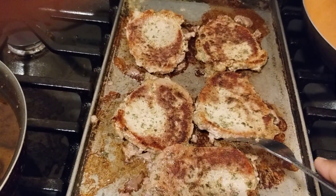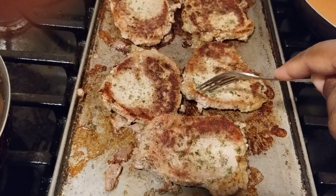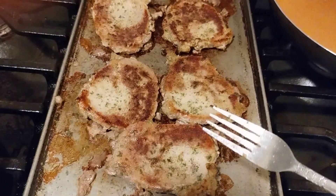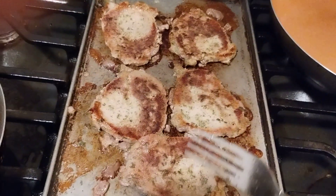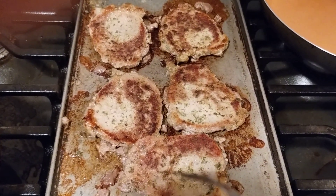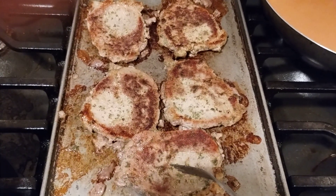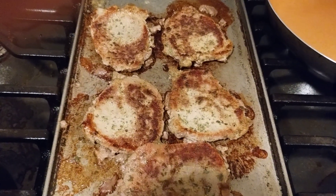In my last video you can go back and watch that. I also did a grocery haul where I had the turkey patties and everything. So now these are the store-bought thinly sliced steaks that I got from Kroger, and I'm just searing these off on the flat top.